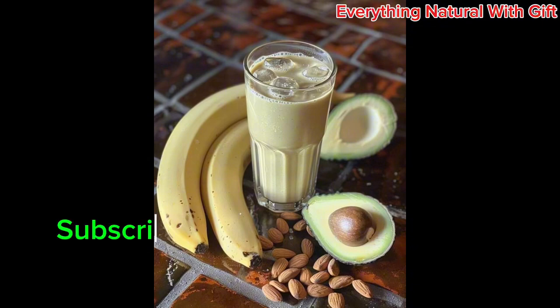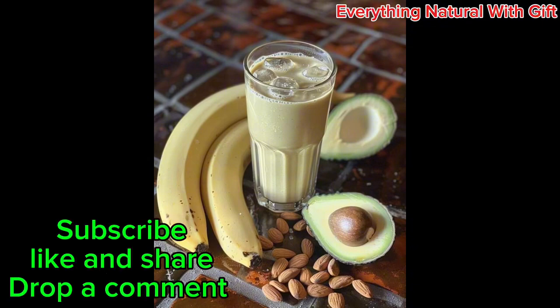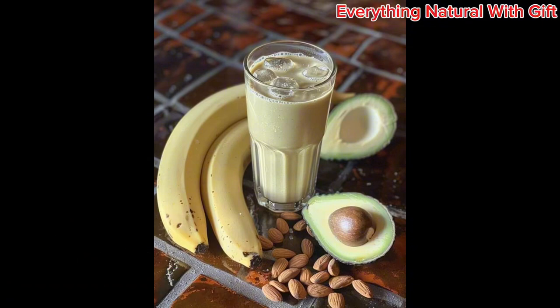If you want to learn how to prepare this, keep watching this video. Don't forget to like, subscribe, share, and drop a comment. So you need your avocado, banana, almond seed, milk, and honey.